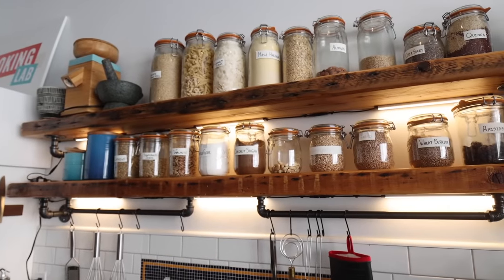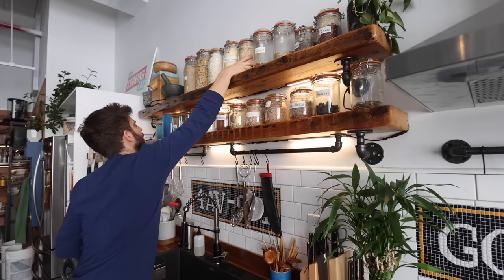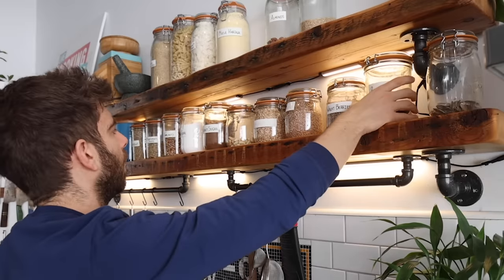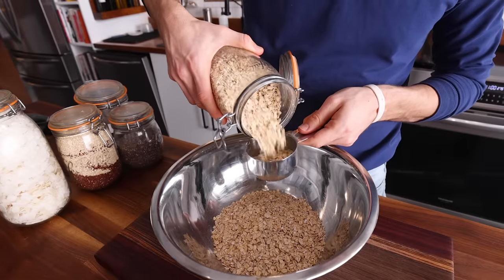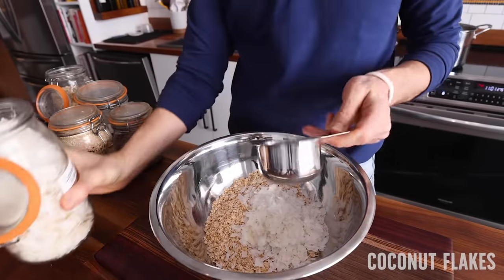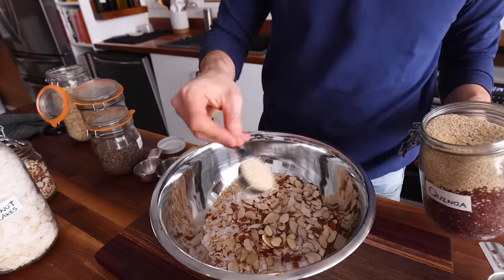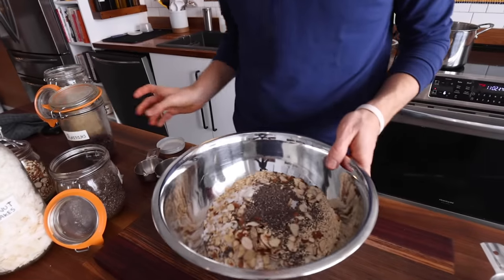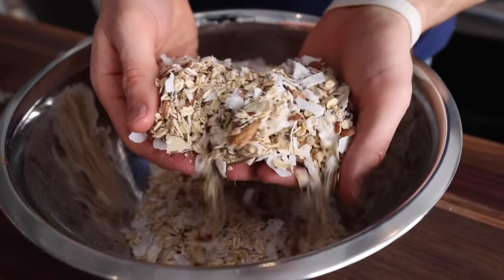Granola is all about pantry items, and it's also a great way to use up pantry items that might be hanging around on the shelves a little too long. For the base of my granola, I always start by taking inventory of what's in my house and pantry. I'm going with three cups of rolled oats, two cups of coconut flakes, a quarter cup of sliced almonds, and both an eighth of a cup of chia seeds and quinoa. I'll be adding raisins, but you want to hold off on the dried fruit until after it's cooked, because you certainly don't want to dry out the fruit any more than it already is.